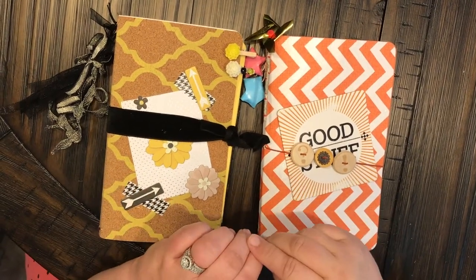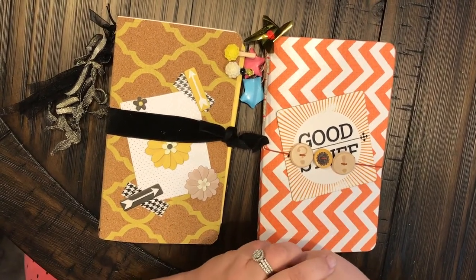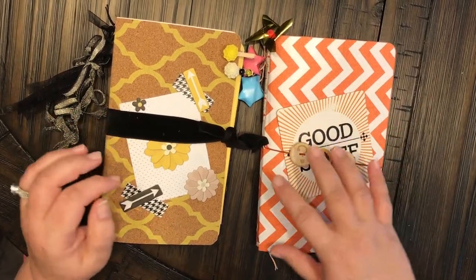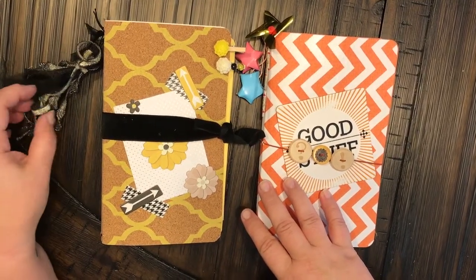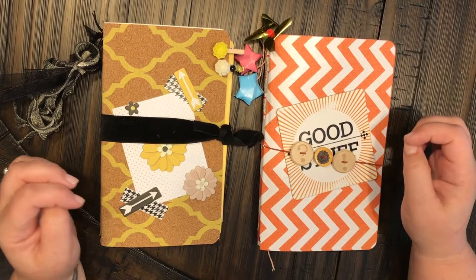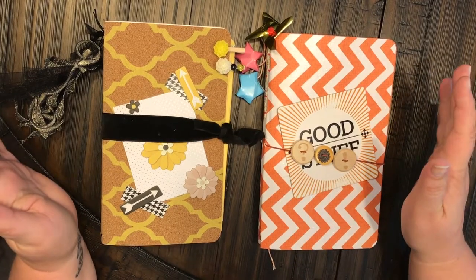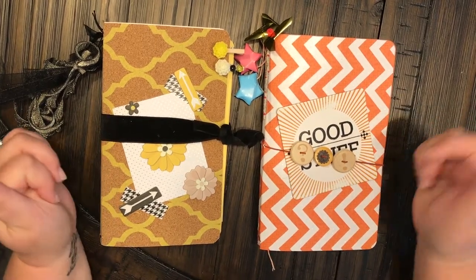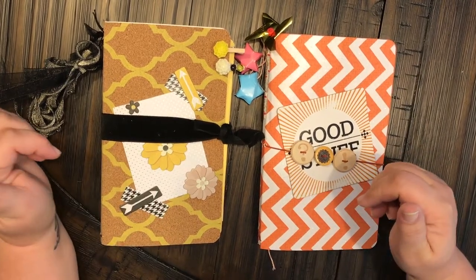Hey everyone, welcome back to my channel, or welcome to my channel if this is your first time viewing. Anchor Life 5, this is Christy here. I wanted to share with you a few more of the travelers notebooks or travelers journals that I've been making. I was thinking about opening up my own Etsy shop and I'm just not quite sure yet, so please put your comments down below. I'd love to hear feedback, suggestions, or if you'd buy one. Don't forget to give me a thumbs up and subscribe to my channel Anchor Life 5.